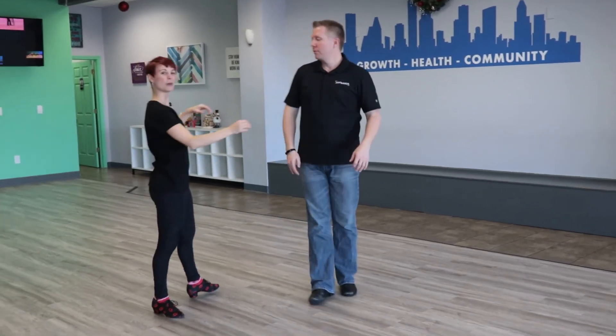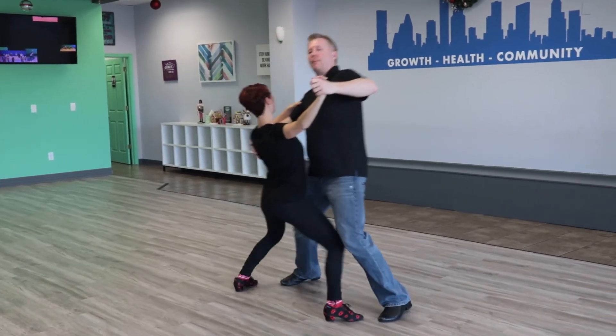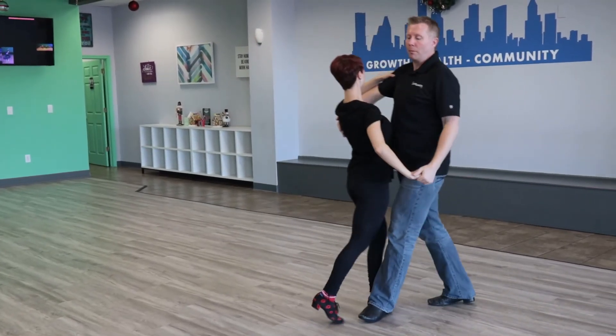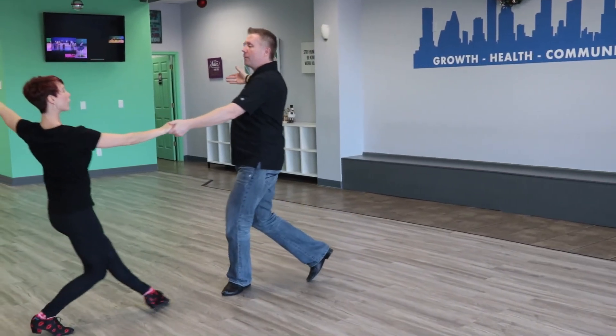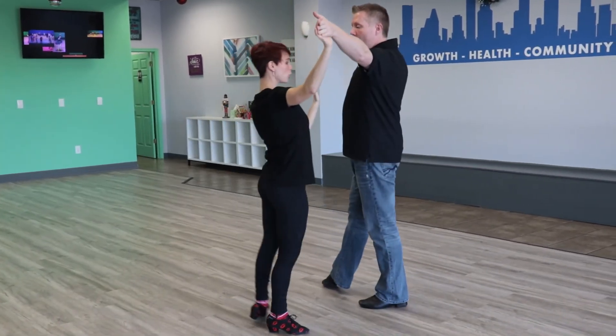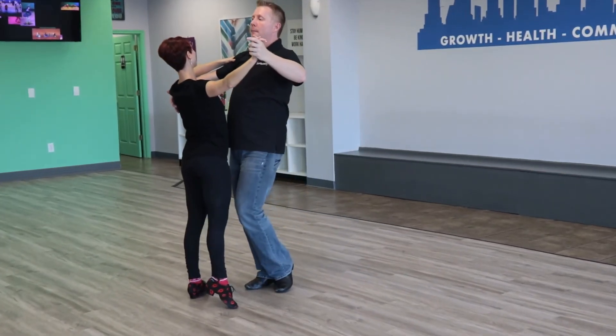We're going to go through that again a little more continuously. Slow — he lowers the arm. Quick — he releases. We create space. He comes towards me, I go back. I go back towards him to close the gap. We step, we turn, we face and regain our position.